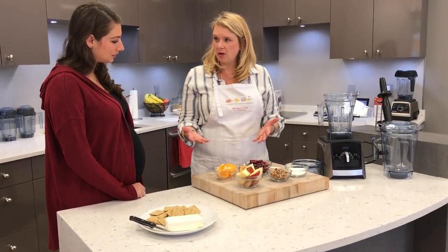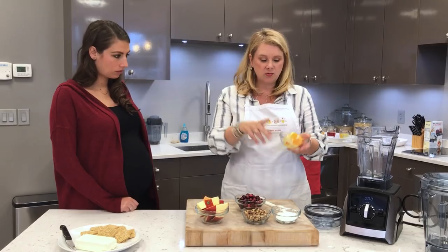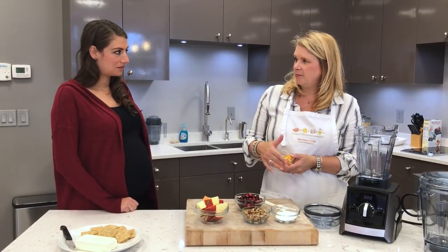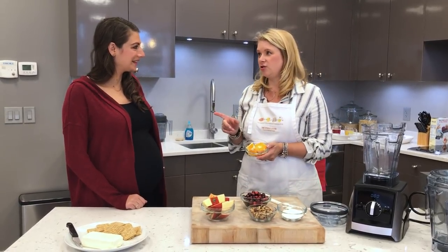We're gonna follow a lot of those same basic loading tips that we always talk about. We want to put down on the bottom whatever's gonna liquefy quickest, which in this case is a peeled orange. And you know my saying about peeling your citrus — just because you can blend it doesn't mean that you should.